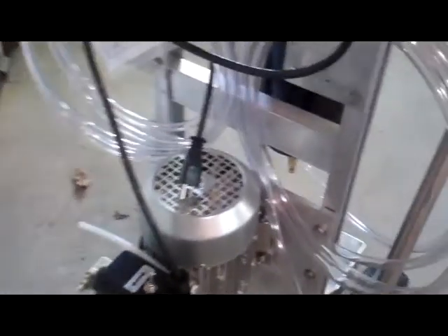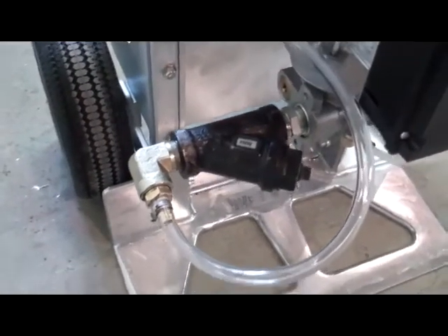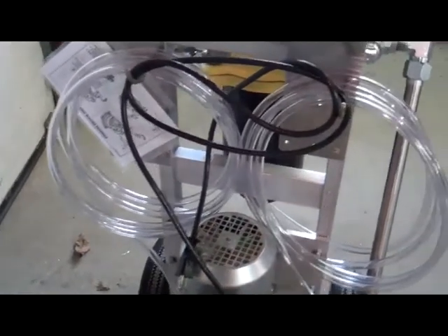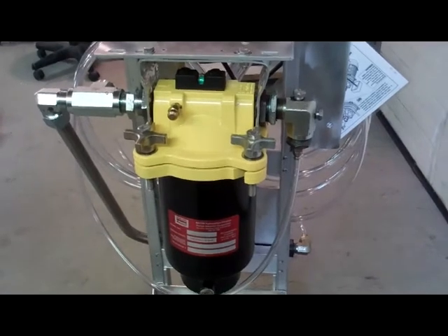We've got it set up with an intake suction strainer. We've got about 15 feet of clear PVC hose on both the suction and the discharge side. The pump discharges through this special filter — it's a two-stage coalescer separator element.